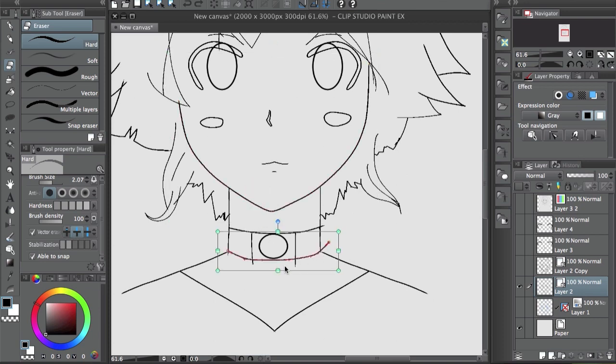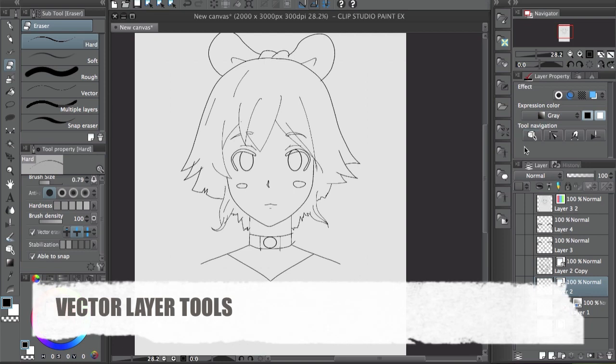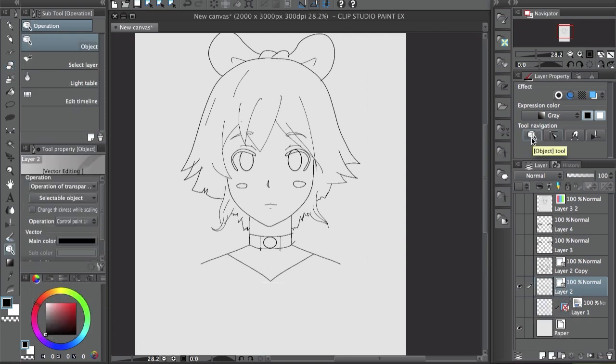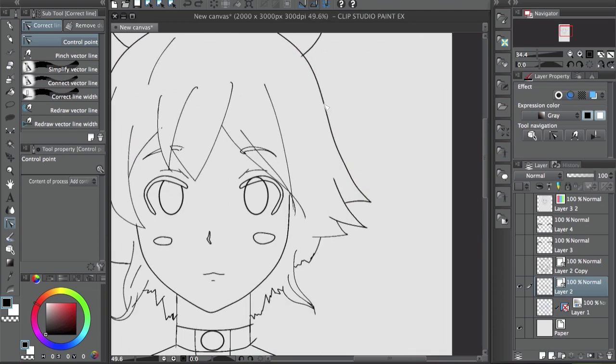Once you're in the vector layer, it has a couple of different icons. For example, the object tool — you can press the letter O — lets you click and select the whole line, or you can drag to select a couple of them. The control point tool shows the points and lets you add, delete, or modify them.